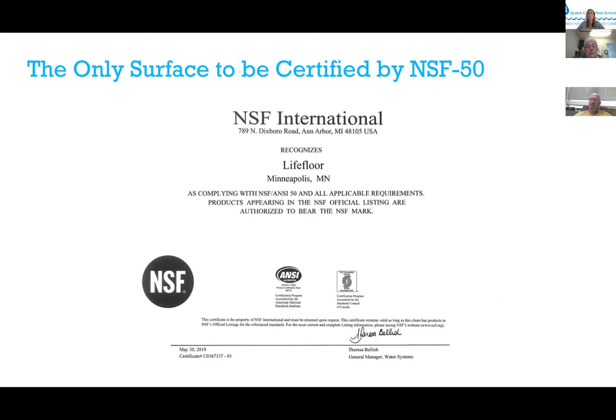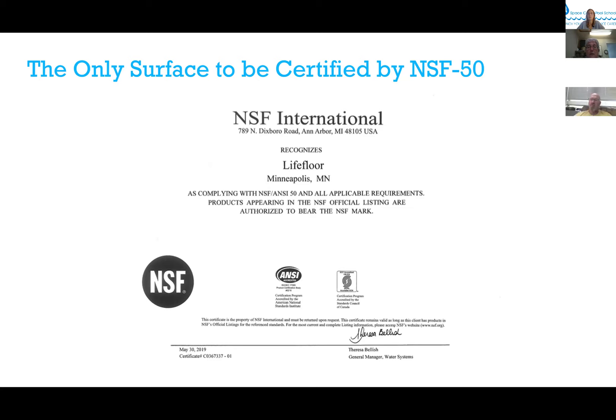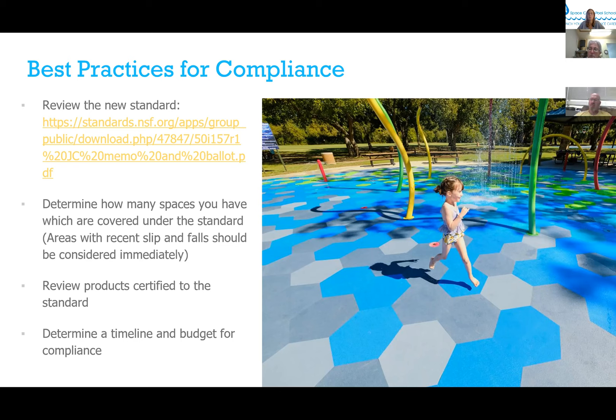There are no other products certified to this standard to date — I'm sure there are plenty of people trying to catch up. Best practices for compliance include determining how many spaces should be covered under the standard, prioritizing areas where slip and falls and incidents have occurred, and reviewing all products certified to the standards. Due diligence also includes your timeline, budgeting, and getting it through council.